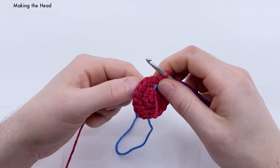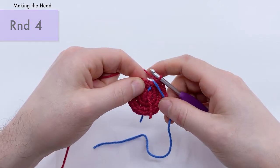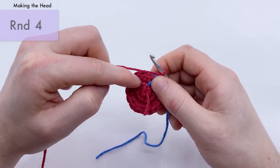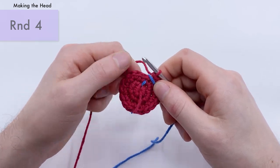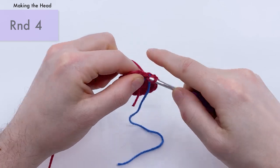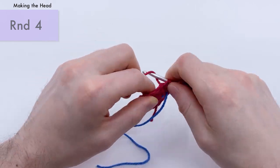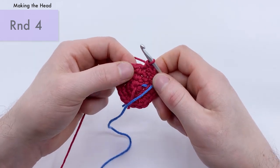For round four, pull the stitch marker up and place it over the round so we work around it. We're going to do a single crochet into the first two stitches, and then an increase — so it's one, two, and then an increase. We'll repeat that all the way around six times total.